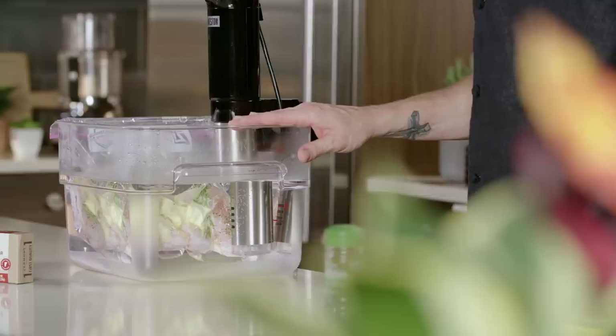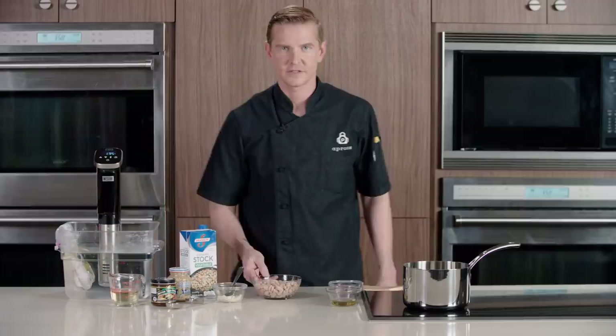This will cook for about 45 minutes while we gather the remainder of our ingredients. Now that we've got all our ingredients, we're gonna start with our brodo.